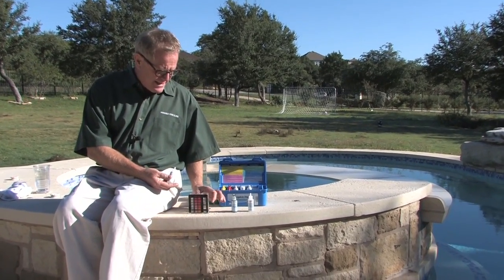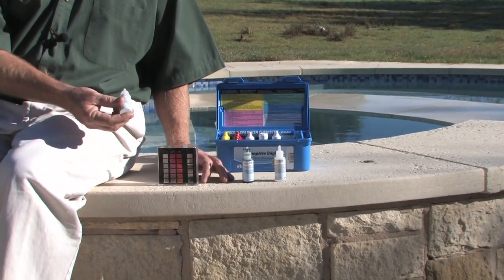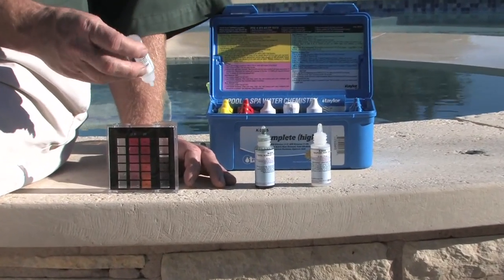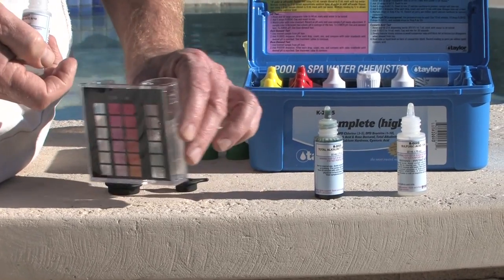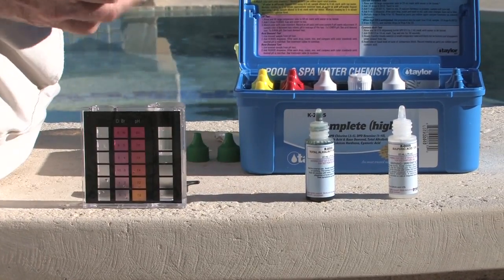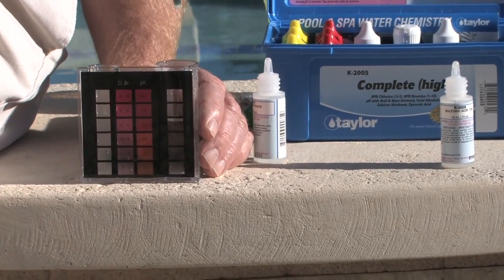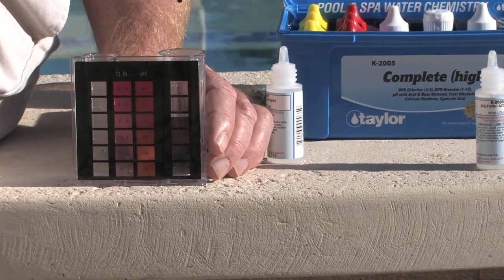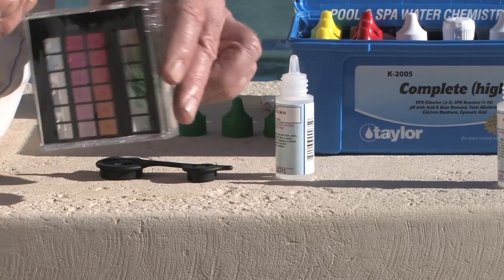First, we want to make sure that we get rid of any chlorine that might be in this vial. So number seven is sodium thiosulfate, a chlorine neutralizer — a couple drops, swirling around. Then we'll go for number eight, the reagent indicator, five drops, swirling around.